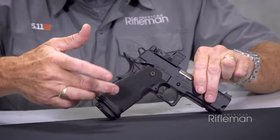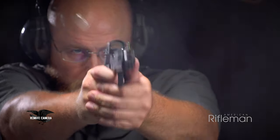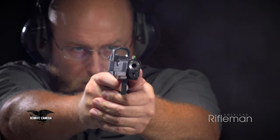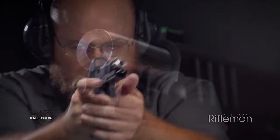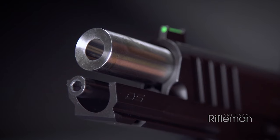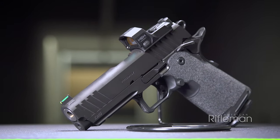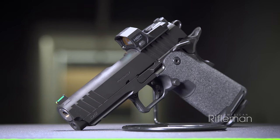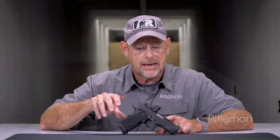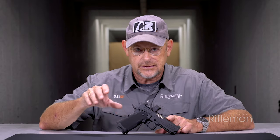Being a double-stack but a 9mm, it is hand-filling, but the radius of the various corners on the grip frame are such that it's a comfortable gun. With this 4.25-inch barrel version of the Prodigy, you end up with a gun that has a base weight of about 32 and a half ounces — that's almost a half pound lighter than a full-size all-steel 1911.